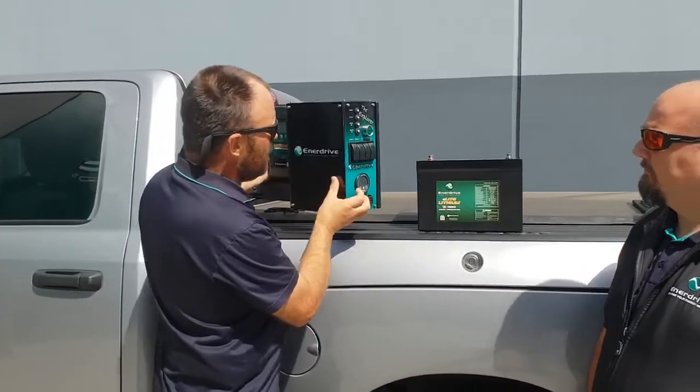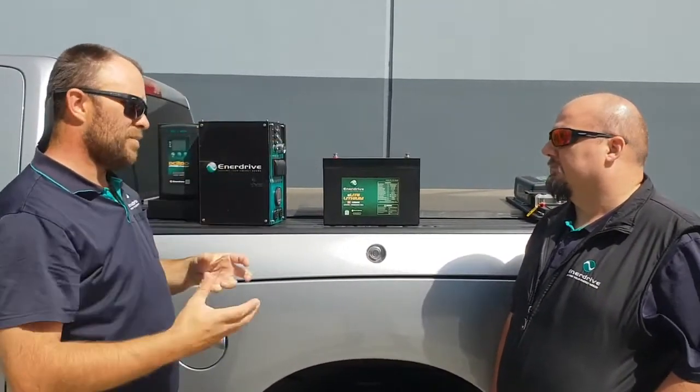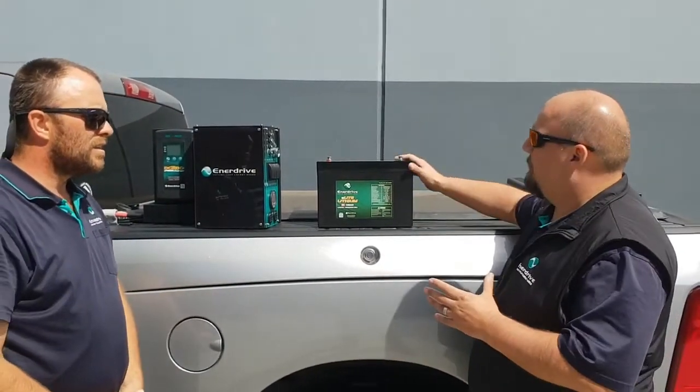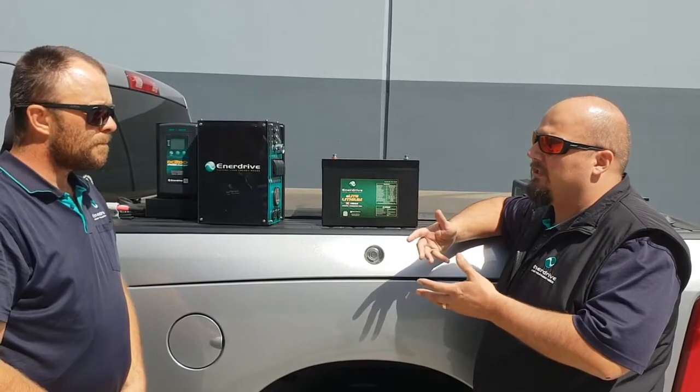Yeah, that's correct Dave. So aside from that, I noticed there's no screws across the top of the lid on this battery. The BTEC batteries have screws — what's that about? So the BTEC does have a removable lid; we've done special casing for that so we can service the BMS or the cells if needed down the track.